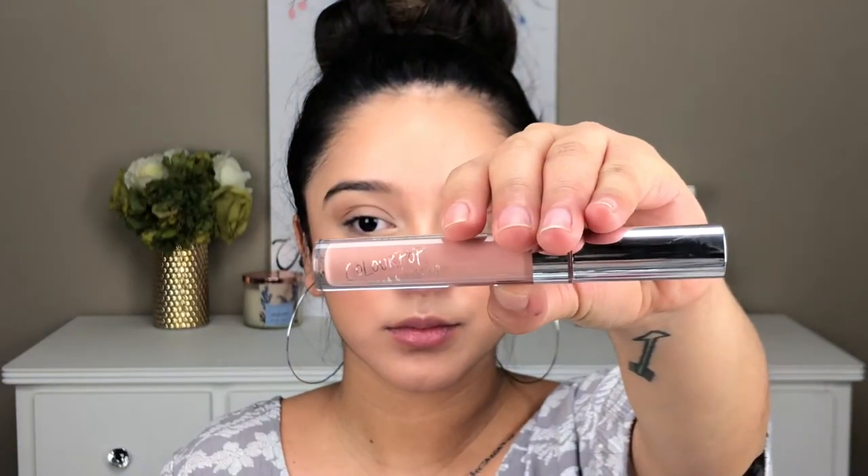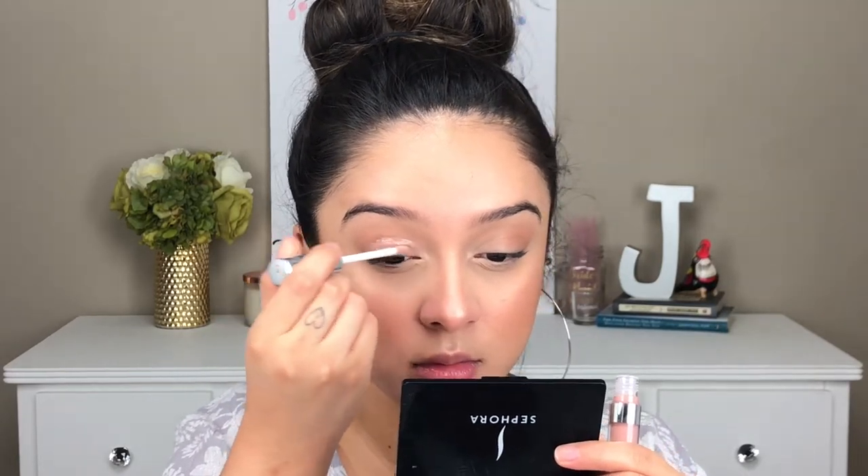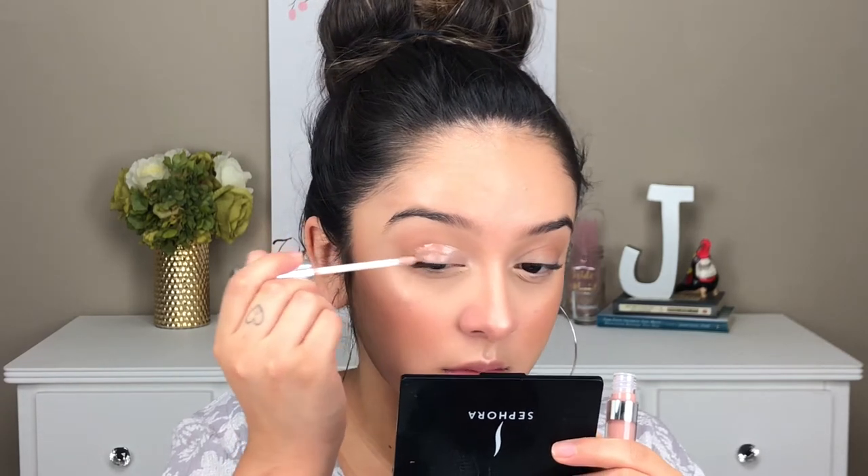For the fun part of this video, I am using the ColourPop Lip Gloss in Fairy Floss and I am applying this on my eyelids. How I apply it is just doing a cut crease kind of shape with the actual lip gloss, then going in with my pinky to smooth out and take away a little bit of that tackiness.